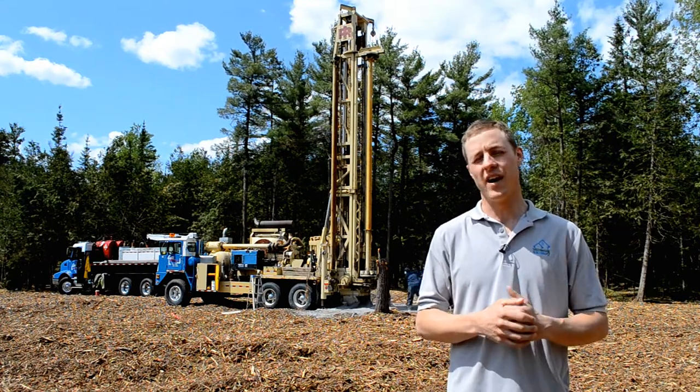Well I'm here to tell you right now that most of the time that is not the case. I'm here with Steve from Capital Water Supply. He's the man in charge of drilling the well for this home. Steve, tell us a little bit about what the process is for drilling a well.